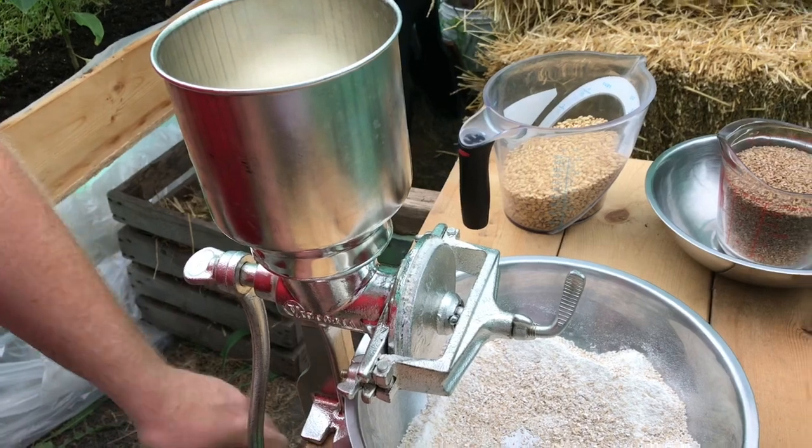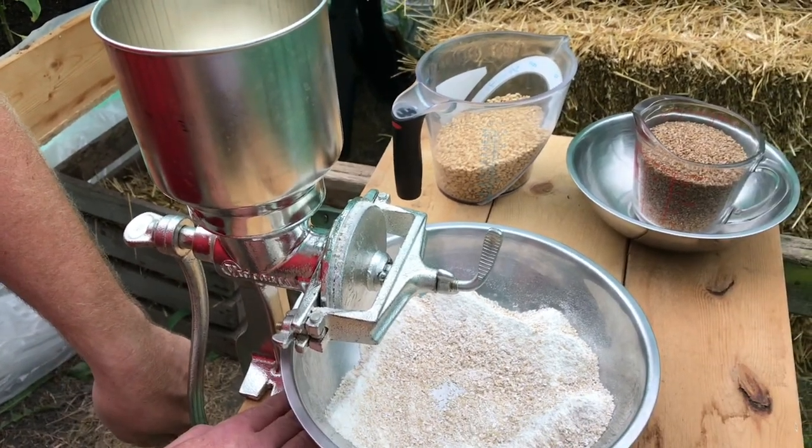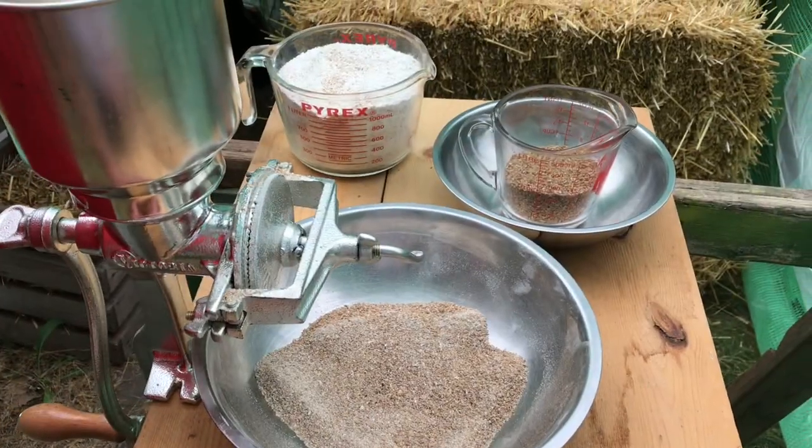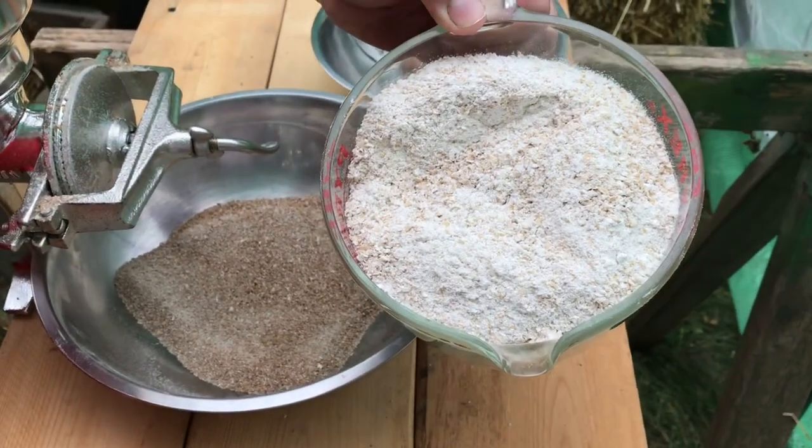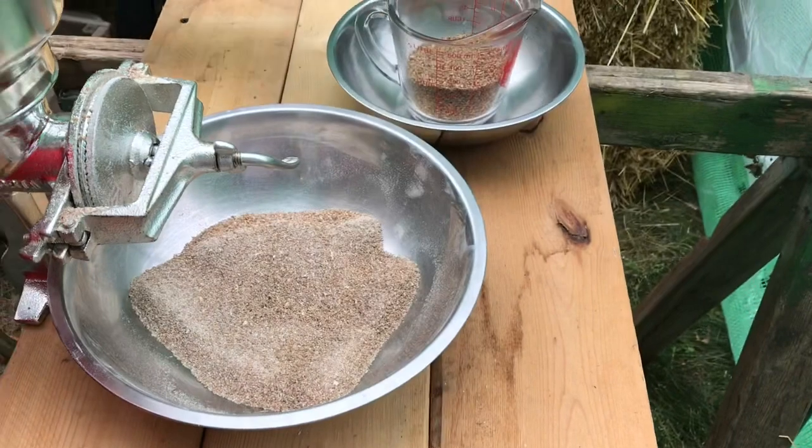All right, when I start grinding the bulgur I'm going to show you guys what that looks like too. I finished my whole wheat flour — that's what it looks like after it's ground. Got about five cups here. Now I'm doing my red bulgur.